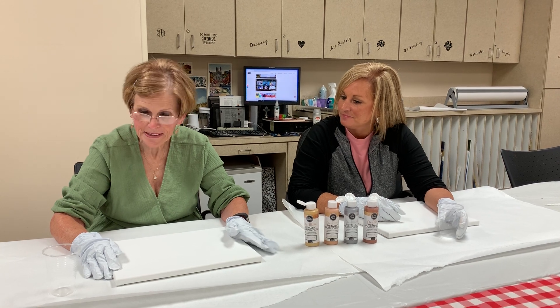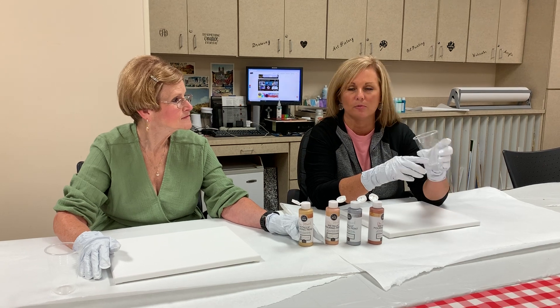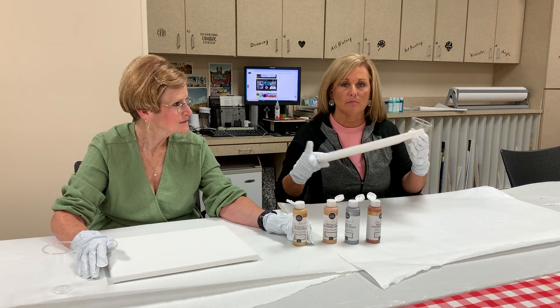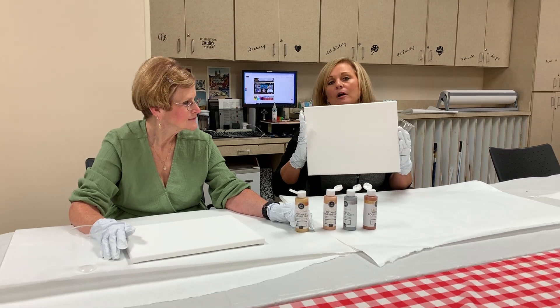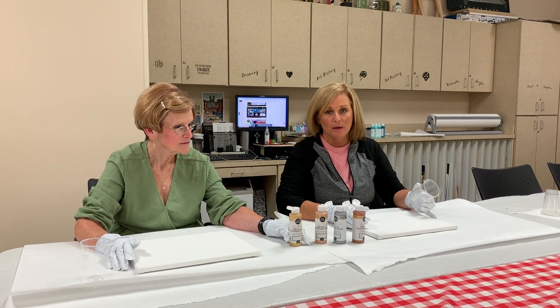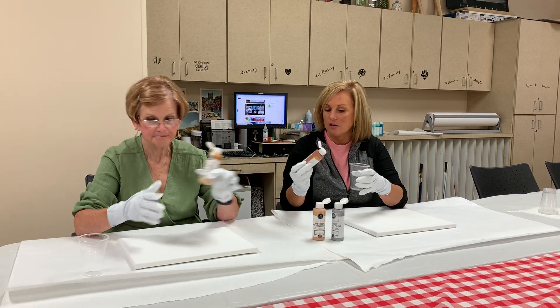Alright, let's just start adding some paint. We're probably going to go to half a cup or a little less than half a cup — I think that should be enough. This is an 11 by 14 canvas. You can always work bigger or smaller. Of course the bigger you go the more paint you're going to need. Let's just start adding some paint.